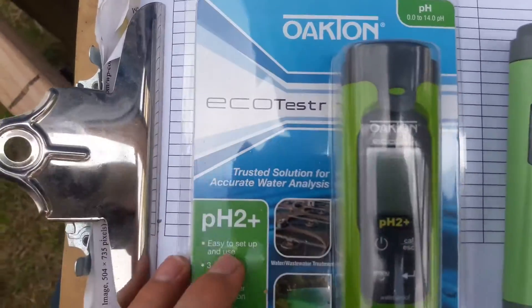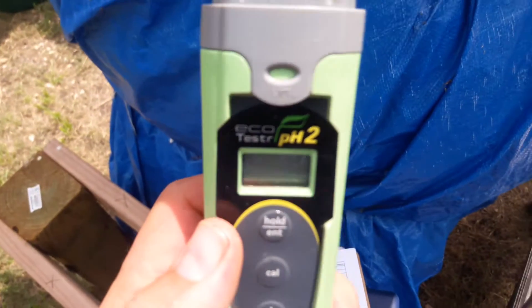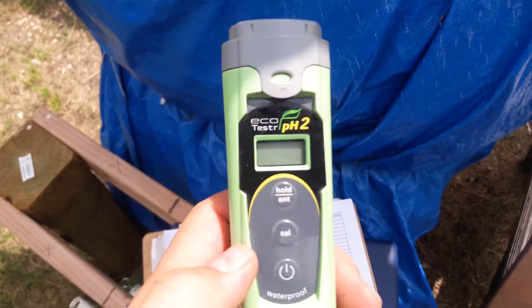Hey YouTube, this is Doug from Green Cabbie, and today we're going to be doing an unboxing and a review of the new Oakton EcoTester pH 2 Plus. We previously did a review of the EcoTester pH 2.